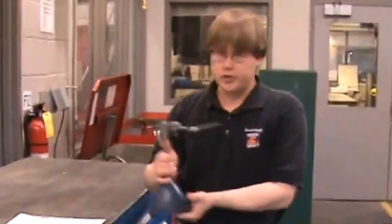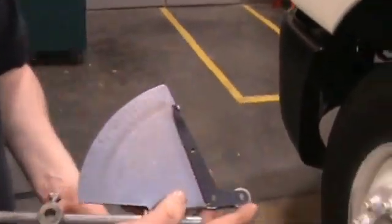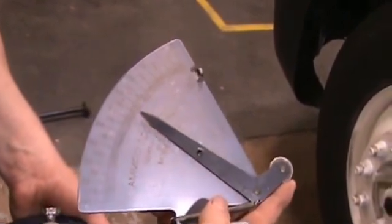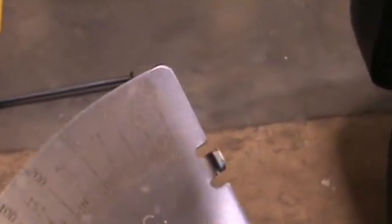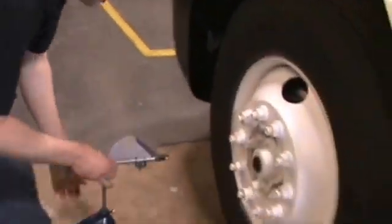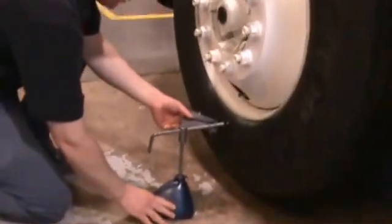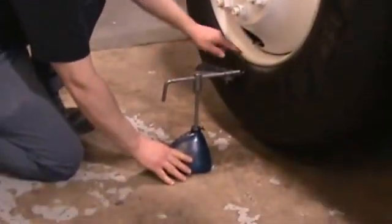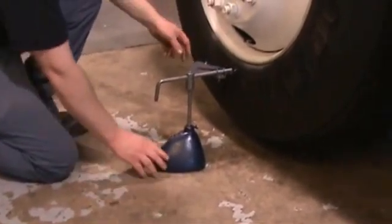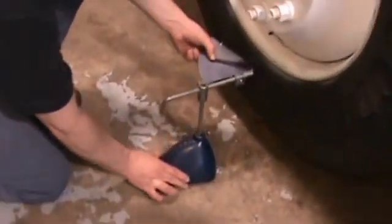We're going to be using this kingpin gauge, also known as an old style ball joint gauge. As you can see on the gauge, it reads in thousandths of an inch in ten thousandths increments, each line being one hundredth or ten thousandths of an inch. I'm going to position it on the ground and push it in against the bead of the tire. Notice I'm not going on the rim because it's a thin edge and it could slip off — I'm positioning it right below there on the bead, pushing it in until the pointer is in the middle of the gauge at the zero point.